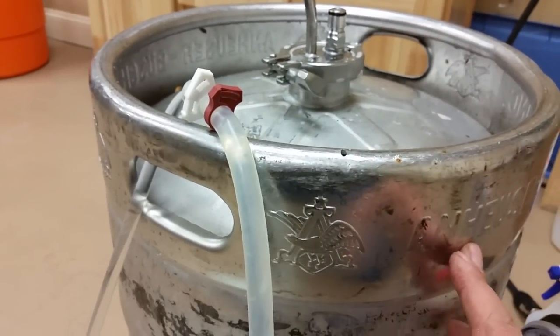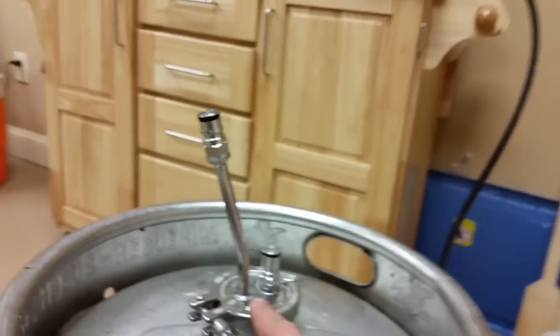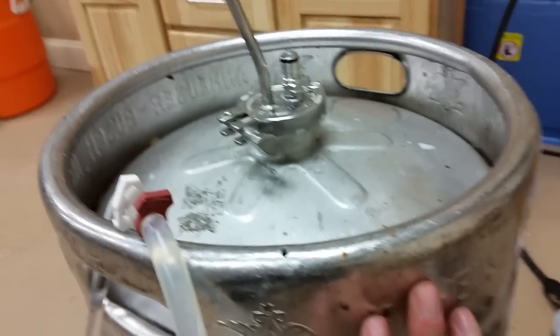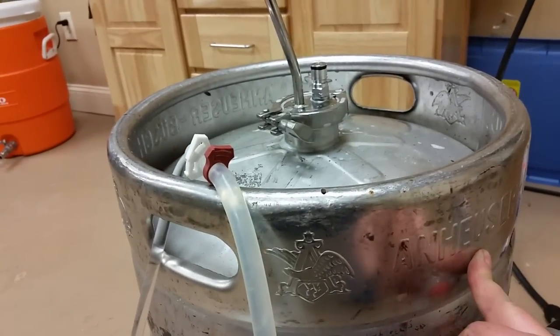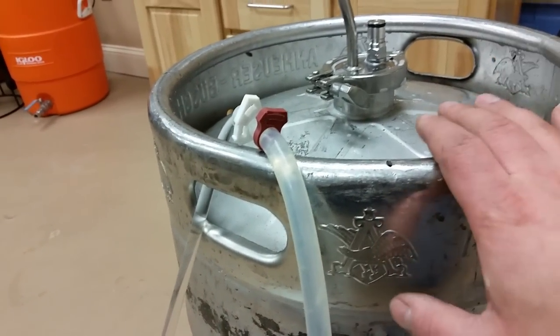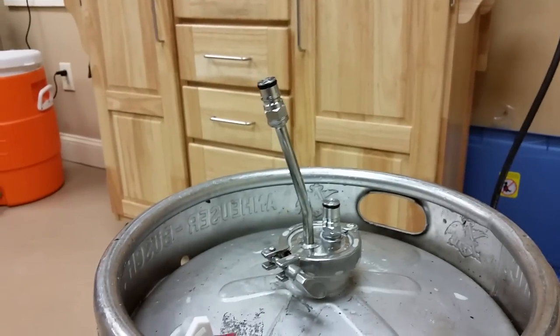It's Bobby from brewhardware.com. A customer called us and challenged us to create a corny keg type dispenser for a half-barrel Sankey. The purpose for this customer was to have a wine barrel topping-off reservoir, so they could put 15 gallons of wine in here and then roll it around to different barrels for top-off.